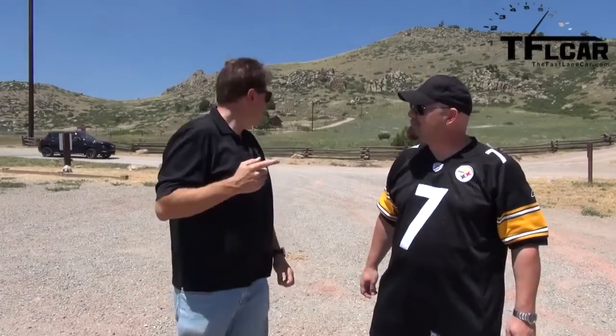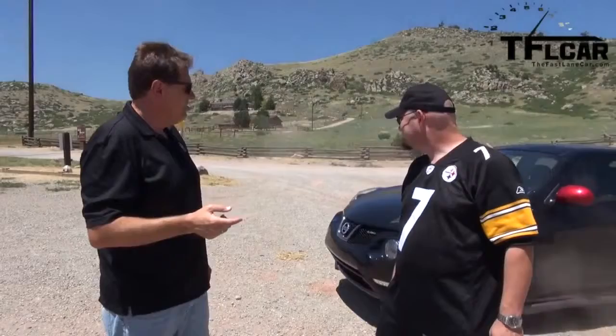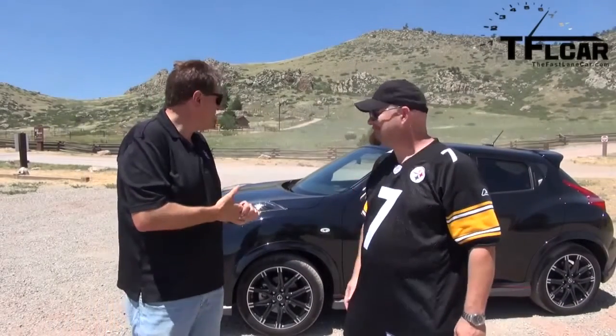Nathan, yesterday you lucky dog, you got to review the Focus ST, and today we're gonna do the second car in that mashup — the Nismo Nissan Juke. Taking a page out of Nathan's book and doing a rather messy handbrake turn.